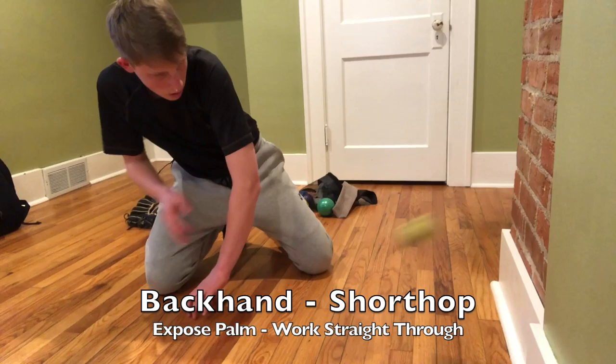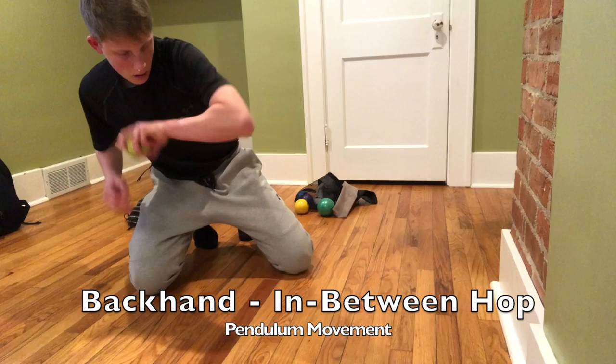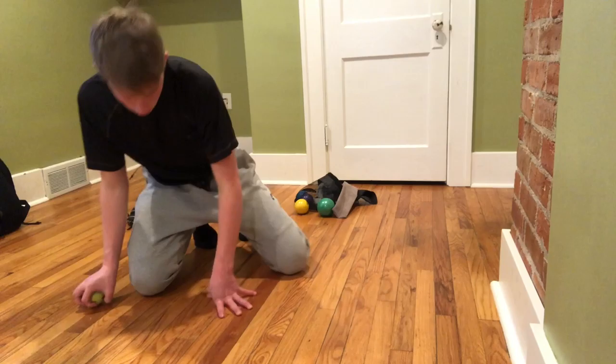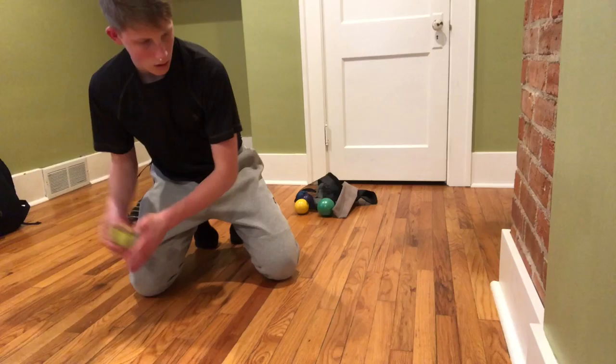You just want to work through it. For the backhand, present your palm — you want to expose your palm and work straight through it. Pretty much just your shoulder and your elbow move. Keep your body low in that posture. Then move into the in-between hop — it's a pendulum movement, just the elbow. When the ball is coming back, you push through for a short hop and come back, as if you were curling with that arm.